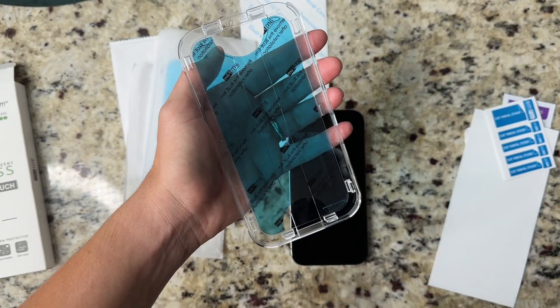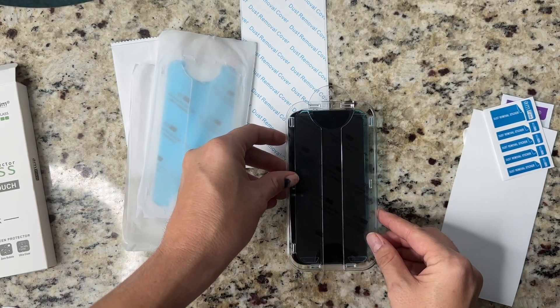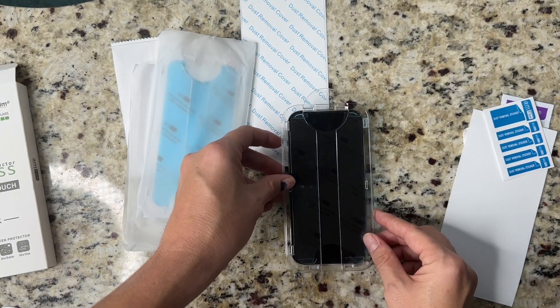On the tray, pull the blue tab down to remove the mask. Make sure you pull down, do not pull out. Then you place the tray right over your phone screen. The top of the tray will align with the top of the phone.